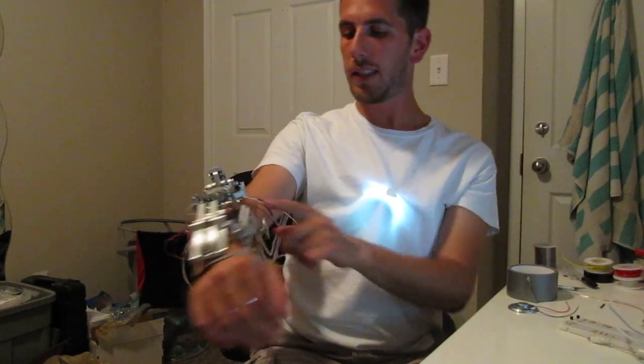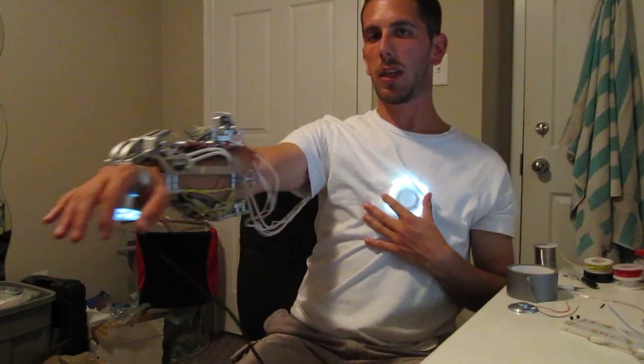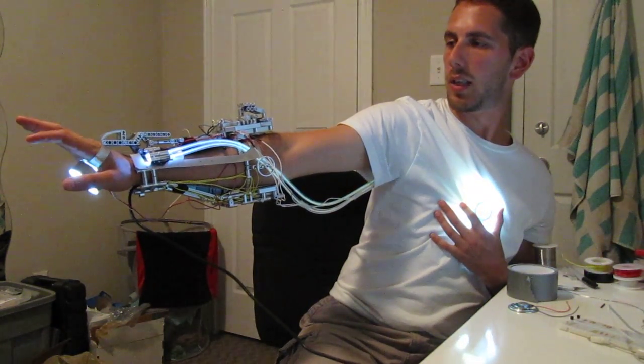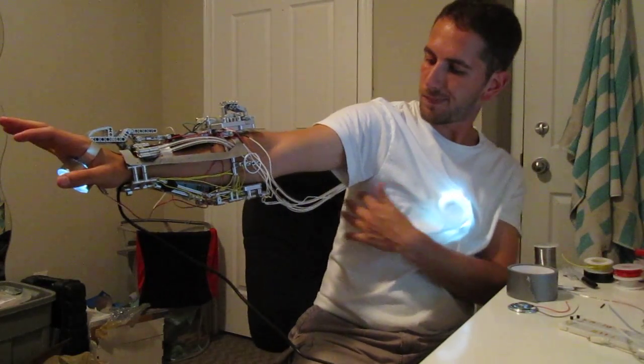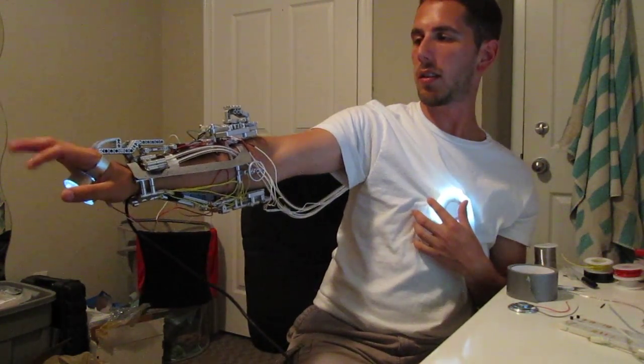The other thing it has is this light pipe that runs all the way down and up to the arc reactor, so when you blast, it actually runs the light down the pipe. Just adds to the effect a little bit.